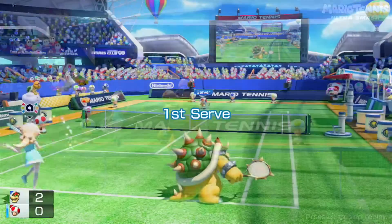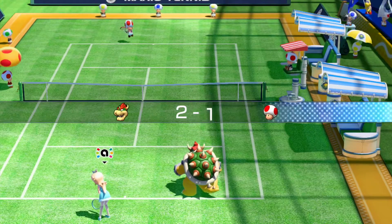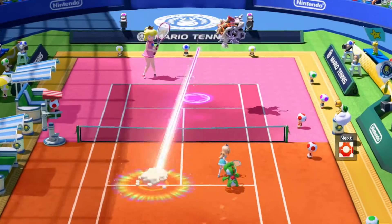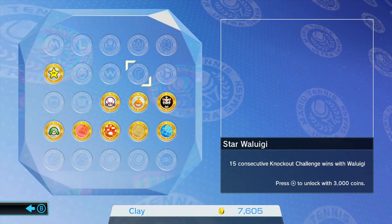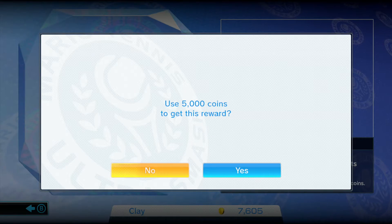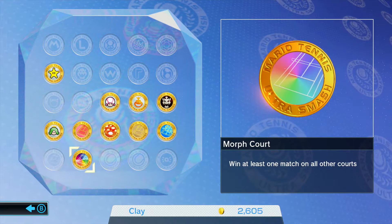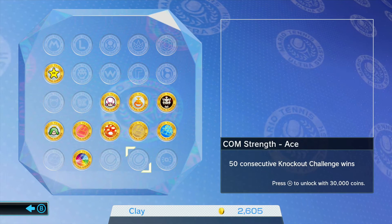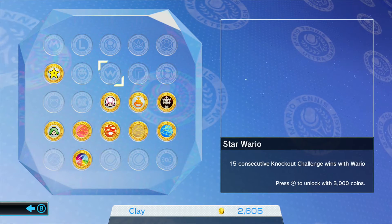The ultra smash — the shot the game is titled after — is a jumping smash shot full of rainbows. Yeah, rainbows. It's an extremely hard shot to return, but it's not impossible; you just have to be at the right place at the right time. It's not a true Mario game if there aren't unlockables, and all of these can be unlocked by completing certain things or by spending coins earned from winning matches. Unlockable characters include Bowser Jr., Toadette, Sprixie Princess, and Dry Bowser — though I would have liked Birdo to come back.